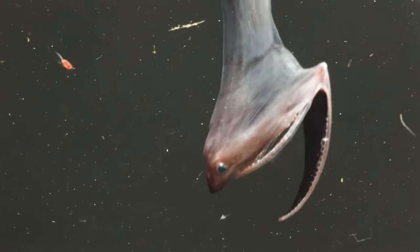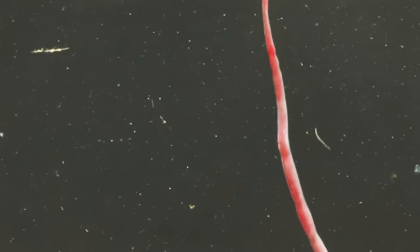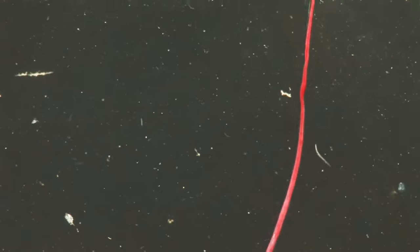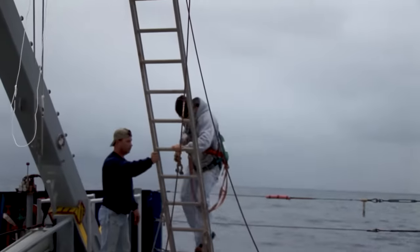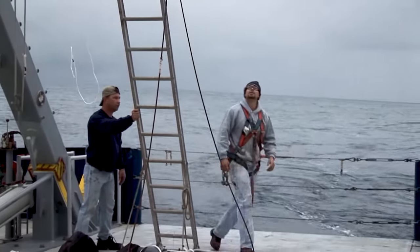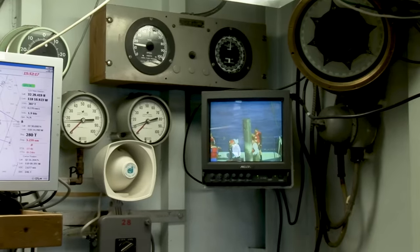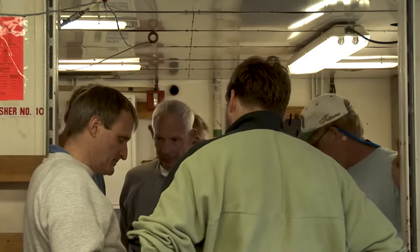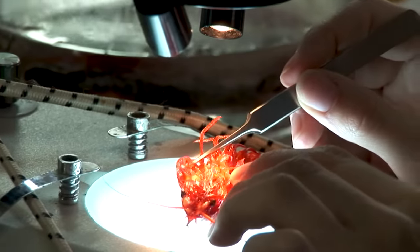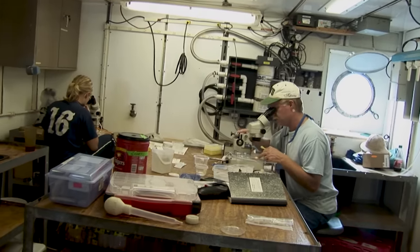I mentioned this detail on the dragonfish in case you saw that video, and this gulper eel — also known as a pelican eel or umbrella fish — was filmed in the same way. It's amazing that this strange creature was filmed only about 80 miles away from Los Angeles, off San Clemente Island. We were with a scientific team researching the deep sea, working out of the Scripps Institute in San Diego and organized by Harbour Branch, another marine facility in Florida.